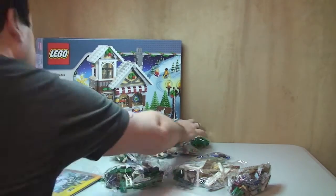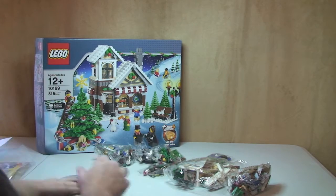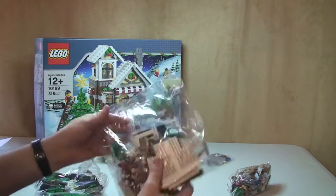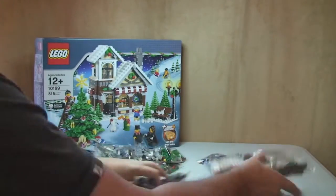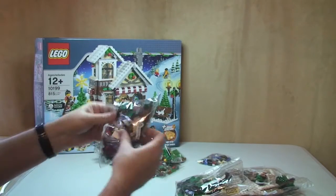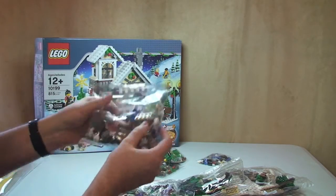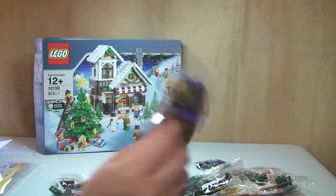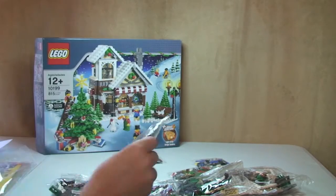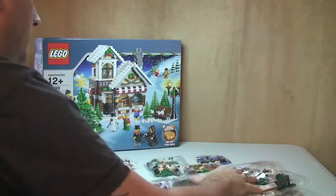Anyway, what do we have? First of all the instructions — we'll come back to those in a second. We have a number of unnumbered bags: one, two, three, four, five, six, seven, eight — so eight bags in total.